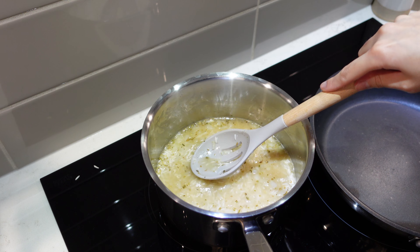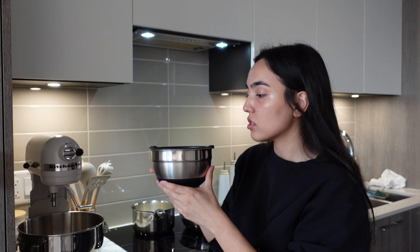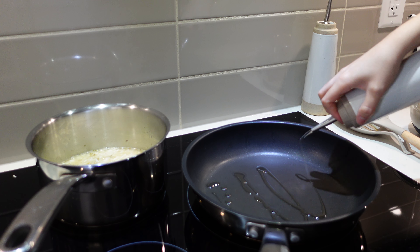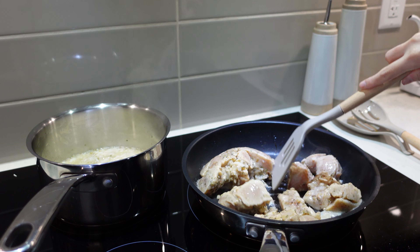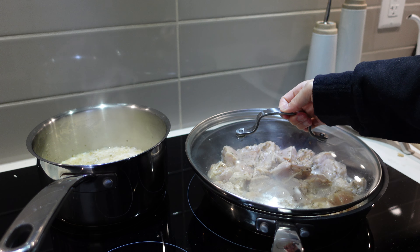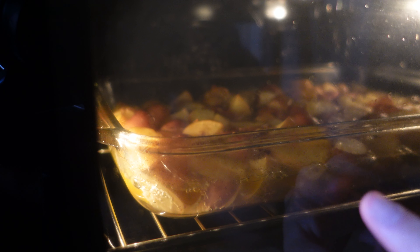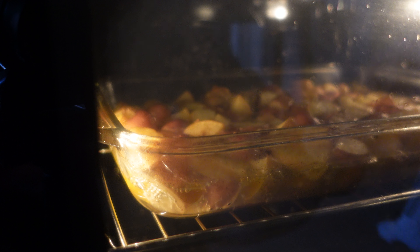I'm going to talk a bit louder because I put the fan on. I'm starting to cook the chicken now — me and my roommate eat two different types of chicken so I'm going to cook his first. I just wanted to show the potatoes bubbling in the oven — that looks so cool.